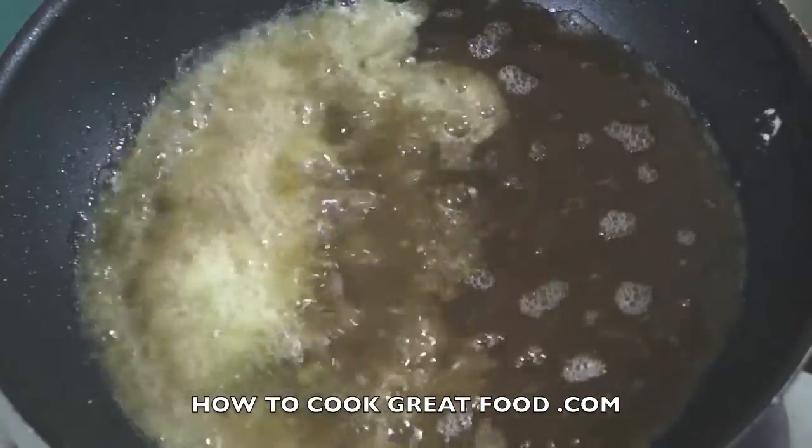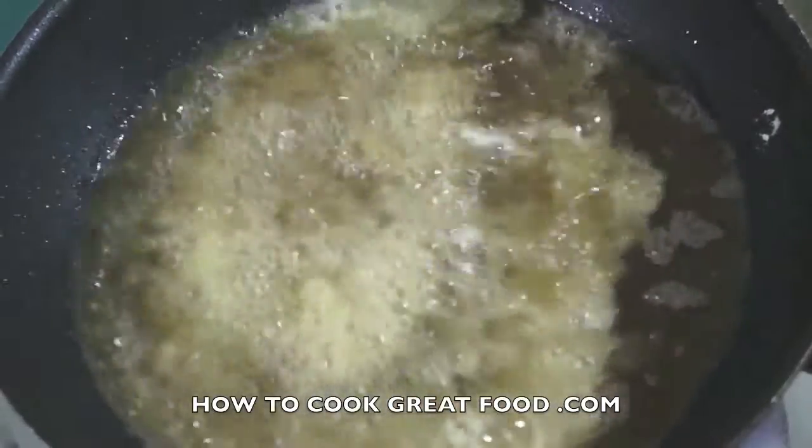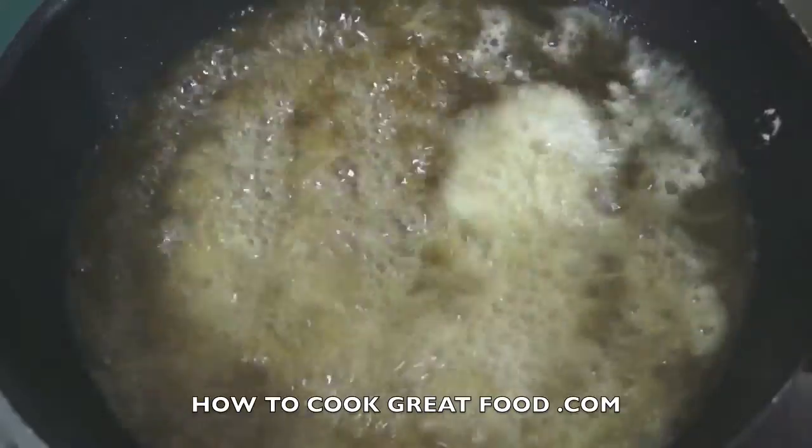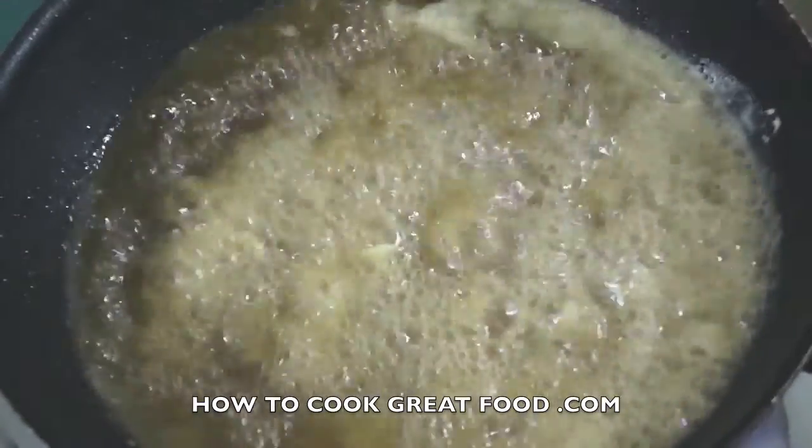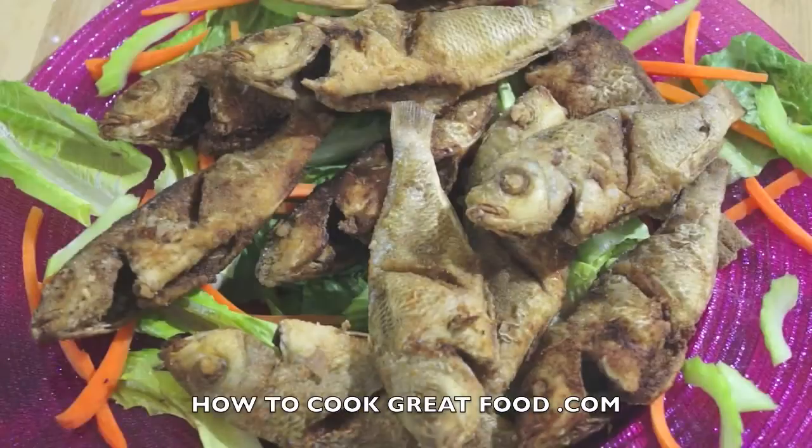Now drop the rest of the fish and after this I will present the finished product to you at the table. This is our finished product of wasabi fried fish — it's very spicy and crunchy!